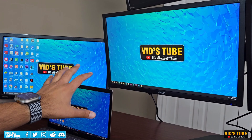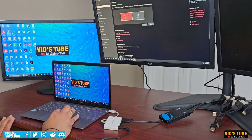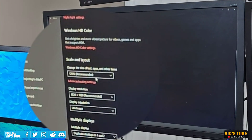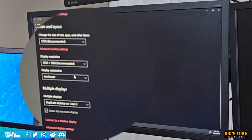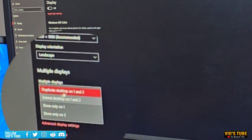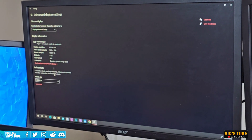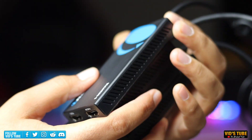You can go into display settings to select from all these options. Here is where you can arrange the displays to your desired placement, adjust scaling settings, display resolution, display orientation, and select duplication or extend settings — which you can also access by pressing Windows + P. You can even go into advanced display settings if needed.